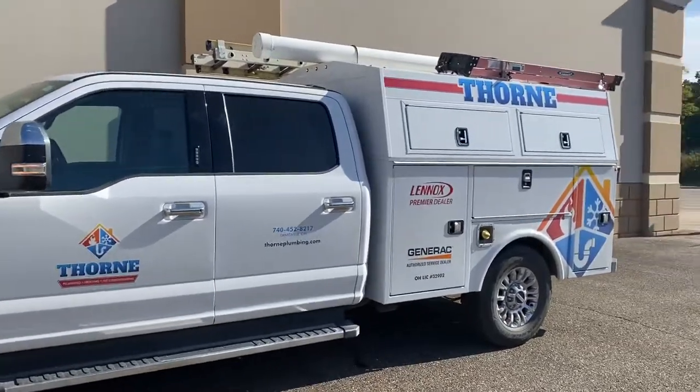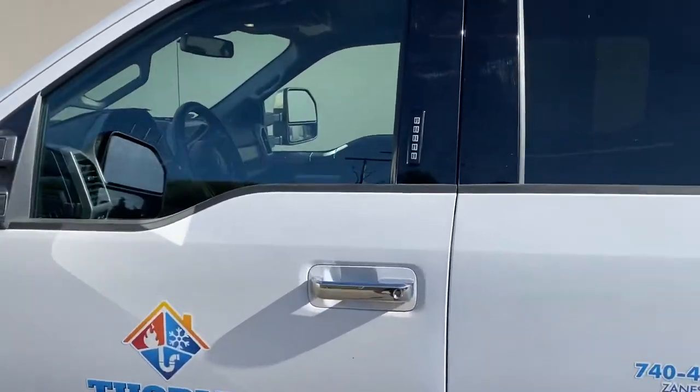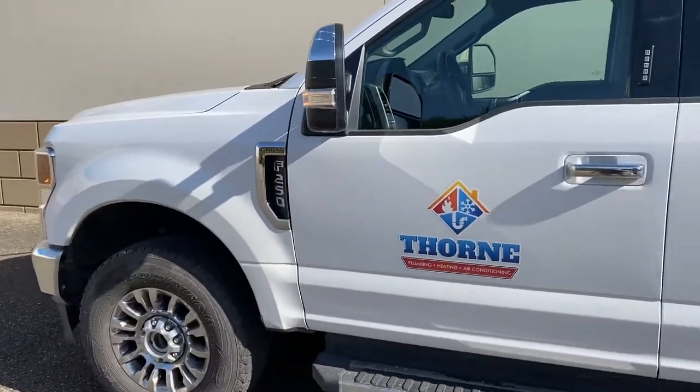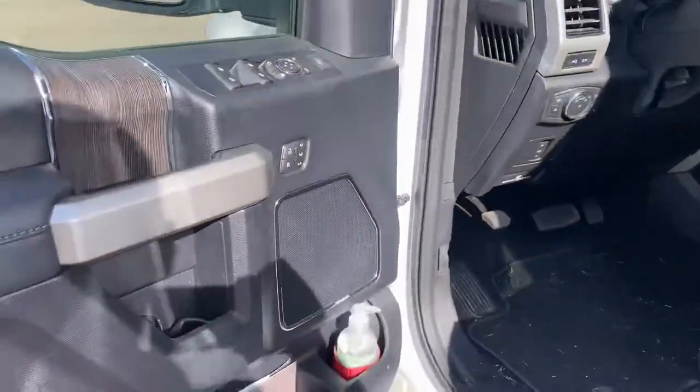Good morning all, finally gonna get around to making a video of the new truck. Starting here in the cab — it's a 2021 four-wheel-drive F-250 Lariat and I'm really enjoying it so far.